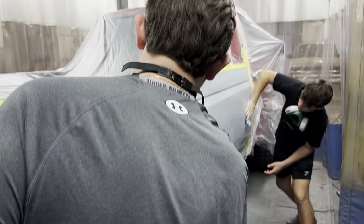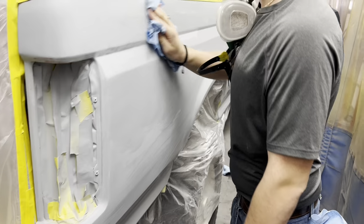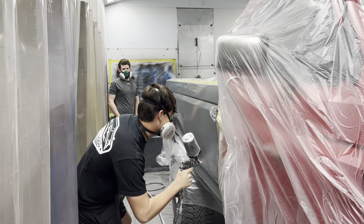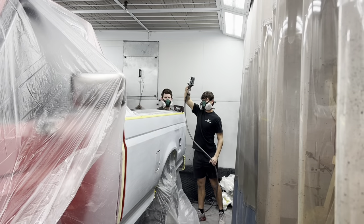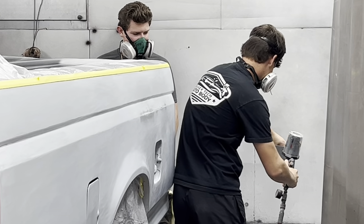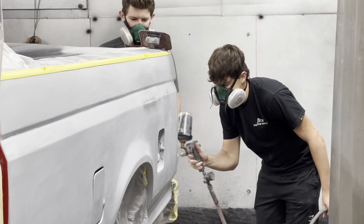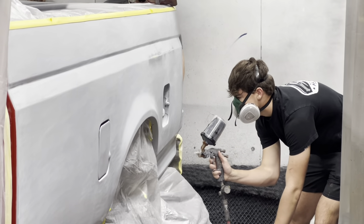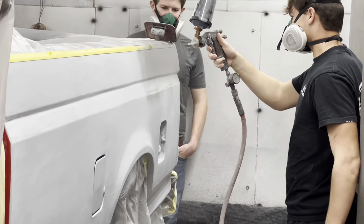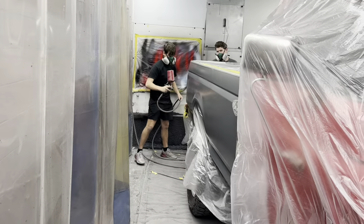Hopefully the next time we sand it and tape it up, it'll be getting red paint on it. We'll get a good paint job because it'll pretty much fill up the whole paint booth. Dominic is shooting the sealer on this, and paint is starting to go on — putting the red on here.